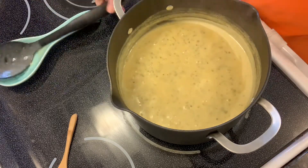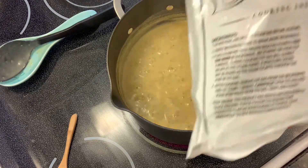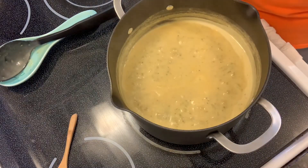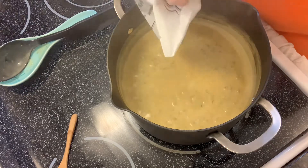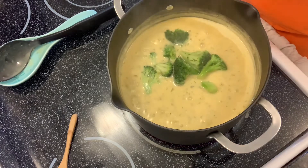I just want to let you know that you can buy this Bear Creek soup — you've probably seen it at the grocery store over in the soup section. They have different kinds, but this particular one is my favorite, and I just add all this stuff to it which makes it super delicious.